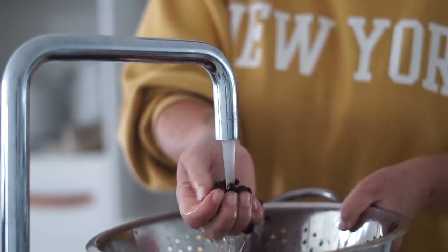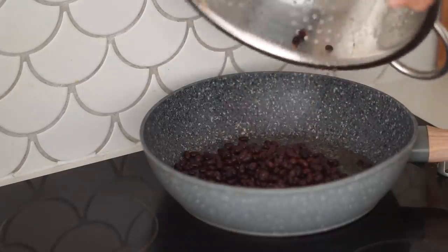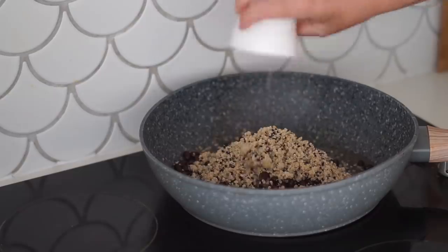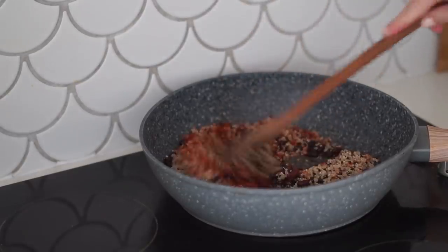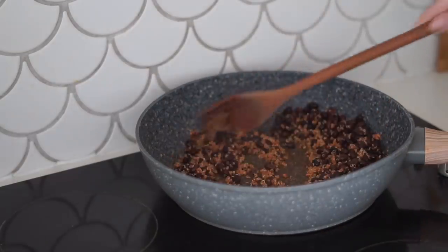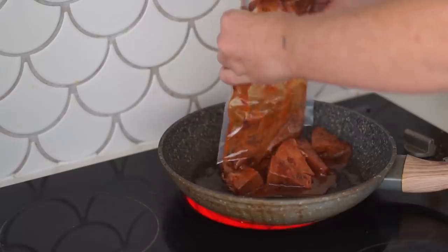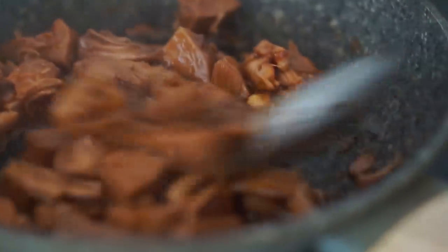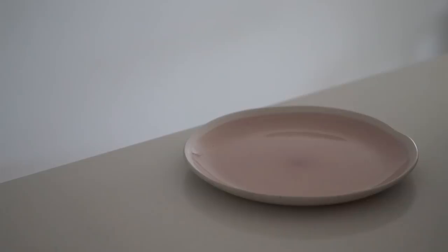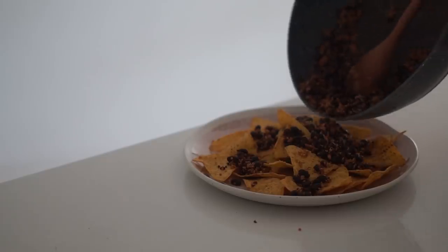Then I'm getting a can of black beans, washing it thoroughly, and putting it into our frying pan with a little bit of oil. We're also adding in quinoa, paprika, and salt, and just stirring this together and allowing it to fry for a few minutes. After that I'm going to fry up some barbecue jackfruit — this is the smoky barbecue jackfruit by Amazonia.